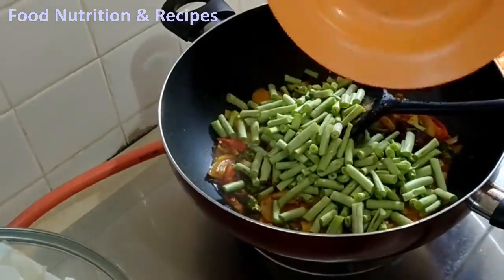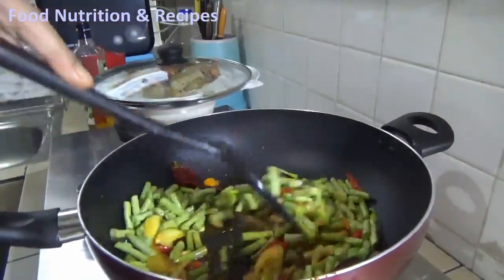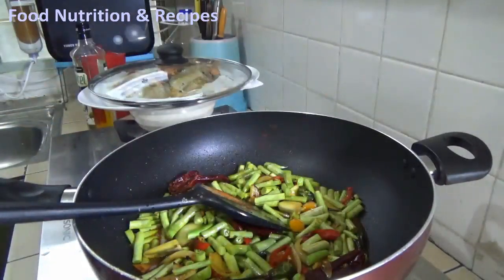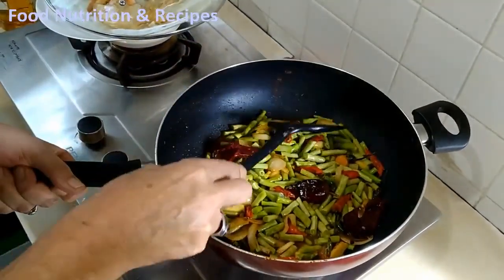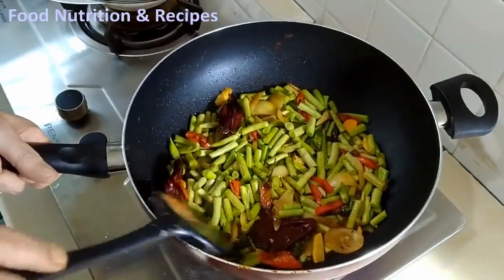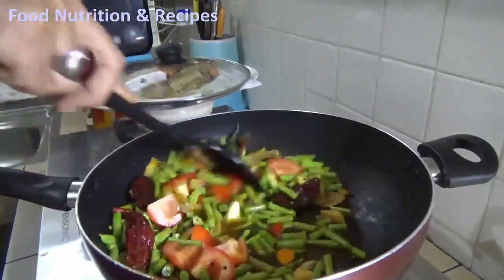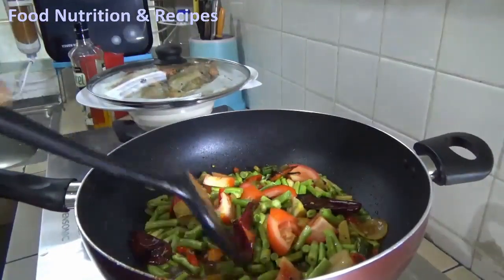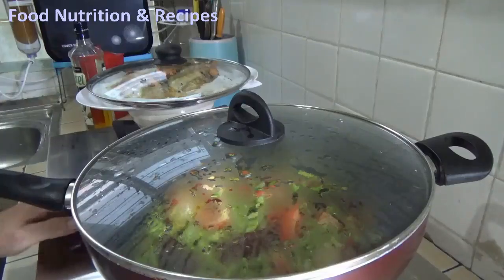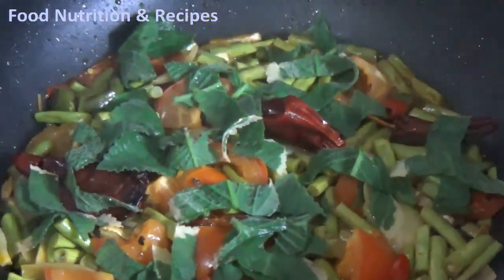Then add the beans. Add some or the remaining water. Add the tomatoes. Cover it so the water does not evaporate and remains in the pan. Lower the heat and wait until the beans are half cooked. Add the oregano and stir a little.